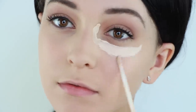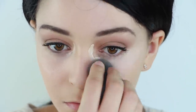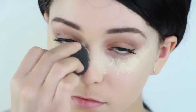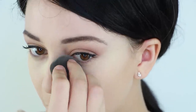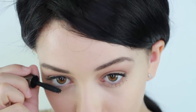Before moving onto our under eyes, apply some concealer to brighten them. Then, take a light brown and create a shadow onto your lower lash line. Now, apply a very light amount of mascara to the bottom lashes.